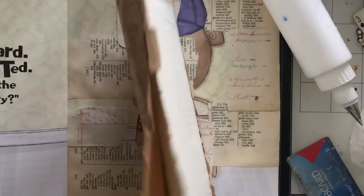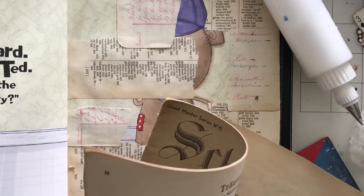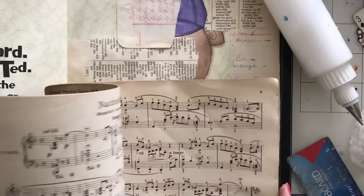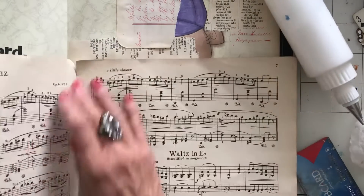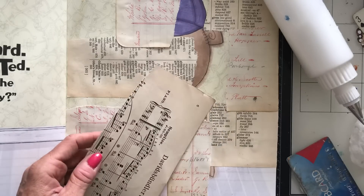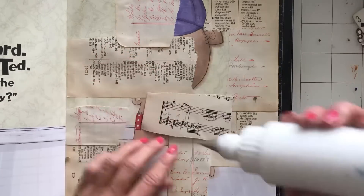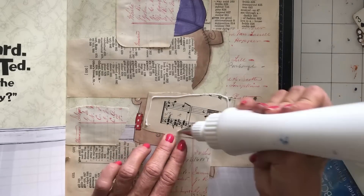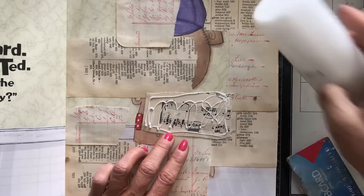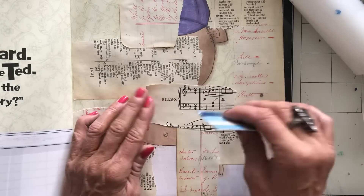I absolutely love how mine turned out. I just wondered — did you guys actually make one along with me? What did you think? Did you, like me, want to hang on to it just for the pleasure of looking through it? They really turn out so lovely that they're very nice to just sit and flick through — they actually take on a little bit of the feel of a 12 by 12 scrapbook pad, just full of gorgeous patterns and papers.